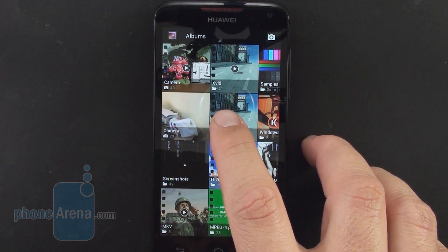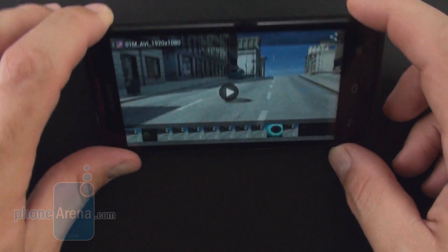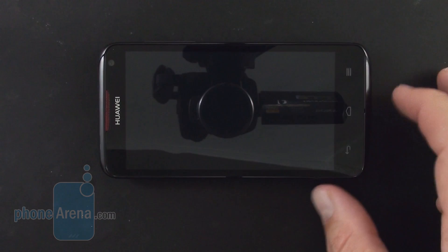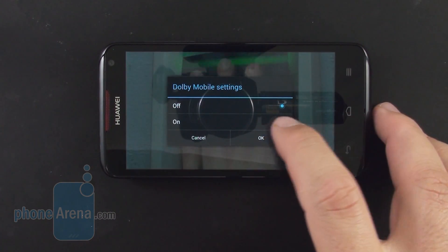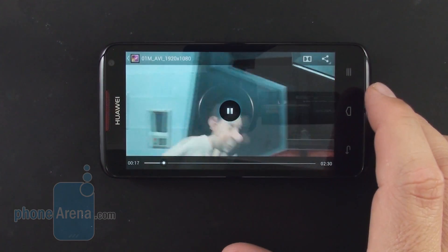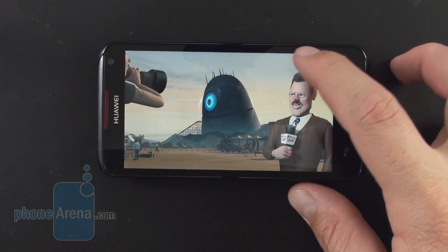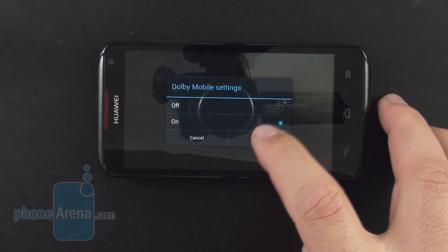Video playback is top-notch, with the handset running every format you throw at it out of the box, up to 1080p — including 1920x1080 DIVX video with no problems. The stock video player is pretty basic, though, with only a Dolby mobile on/off switch present. The Dolby Digital Plus surround sound mode makes quite a difference, boosting sound intensity audibly. You're better off downloading something like MX Player from the Play Store.